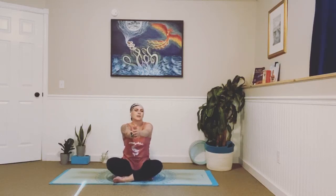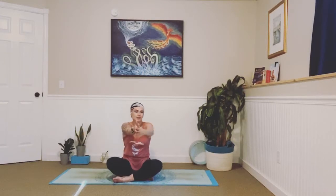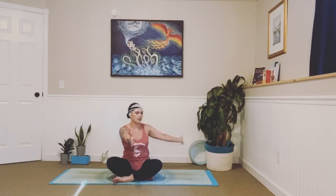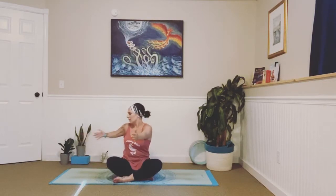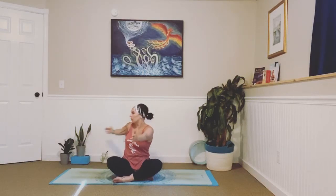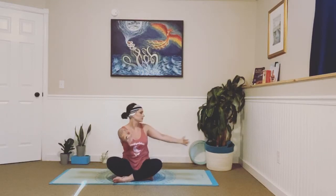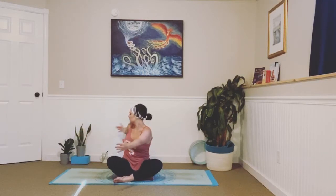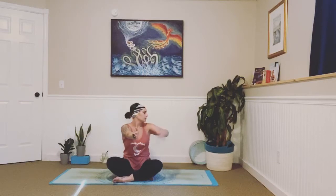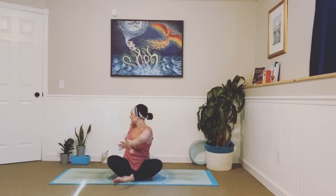Inhale, and exhale — send it back. Inhale forward, exhale back. In, out. Keep it going. Connect to your breath. Find a nice rhythm, flow to that movement. Get your head involved. Do one more each side. Last turn.